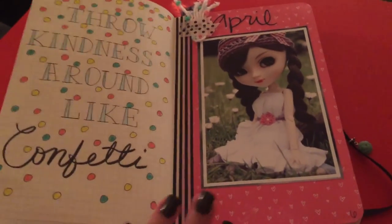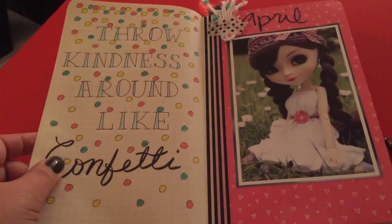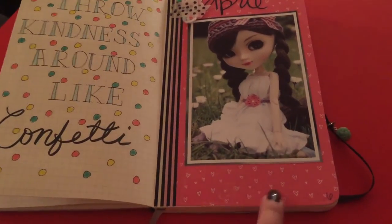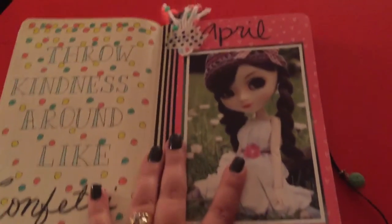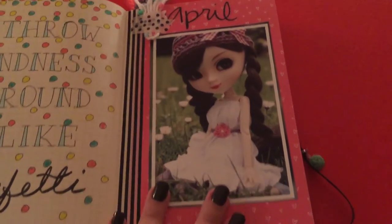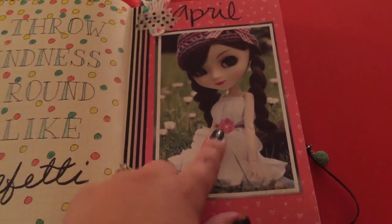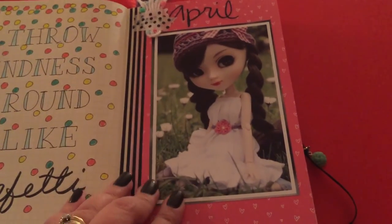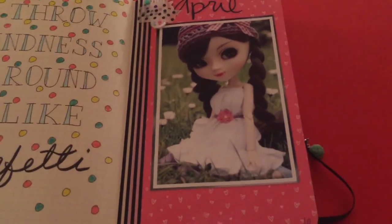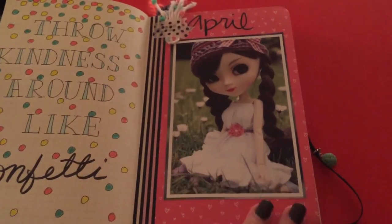This is my April cover page. I did a quote — 'throw kindness around like confetti' — and drew some doodles practicing my lettering. On the next page, which will be an ongoing thing, I added some scrapbook paper, some cute washi, and a month sticker from Hobby Lobby. I found these super adorable images called Pullip — P-U-L-L-I-P — kind of like tulip but Pullip dolls. The images on them are super adorable so I chose to use these for my monthly title pages.